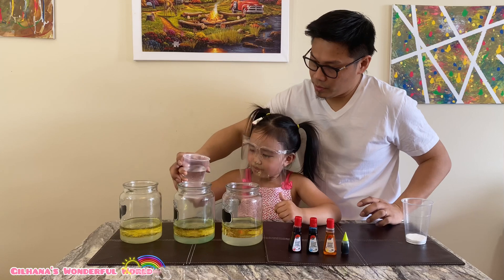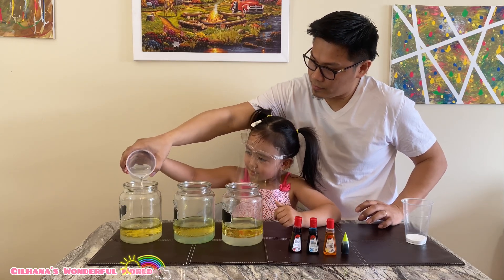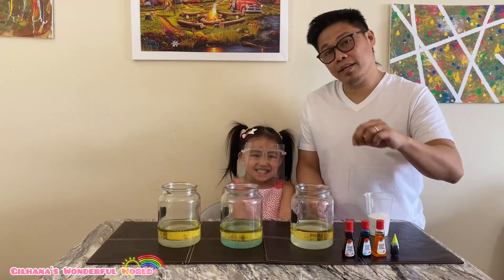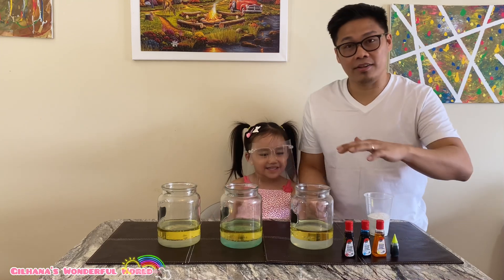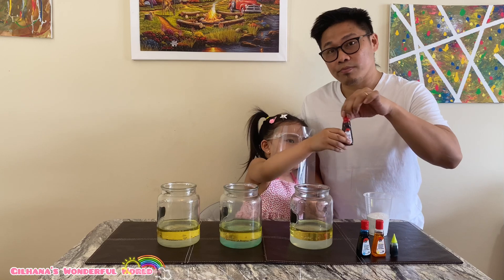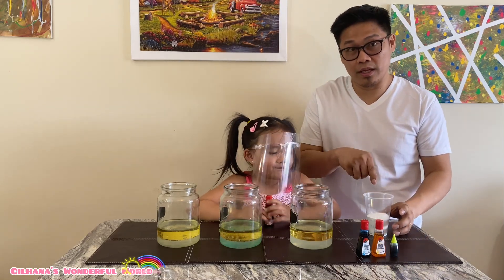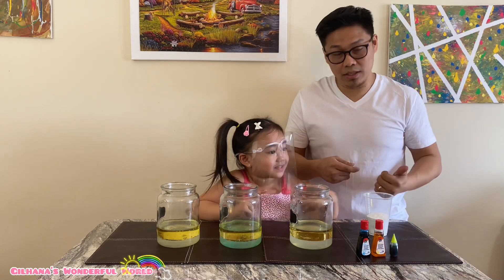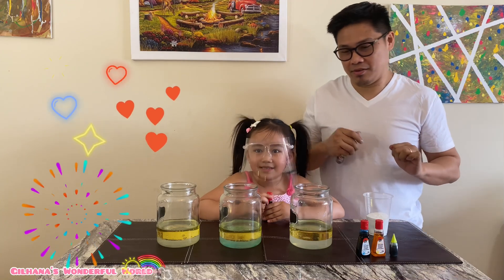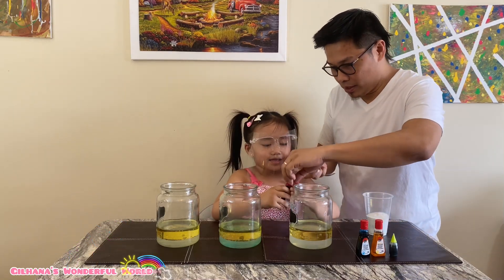I'll tell you when to stop, okay. Good — now all the ingredients are inside the jar. So what we're gonna do is we're gonna put the food coloring before we do the baking soda.